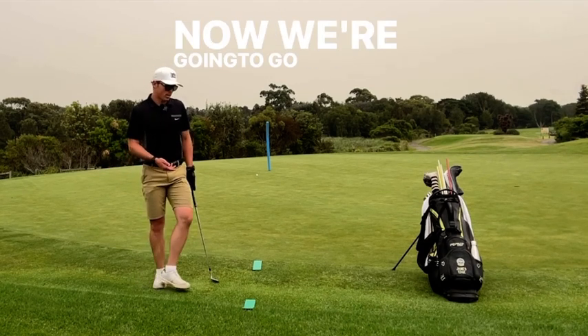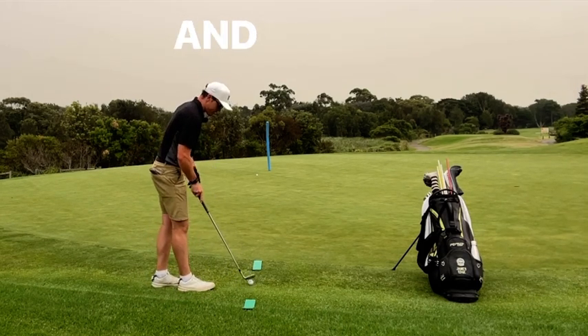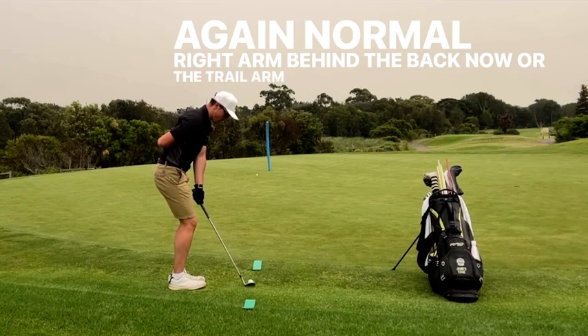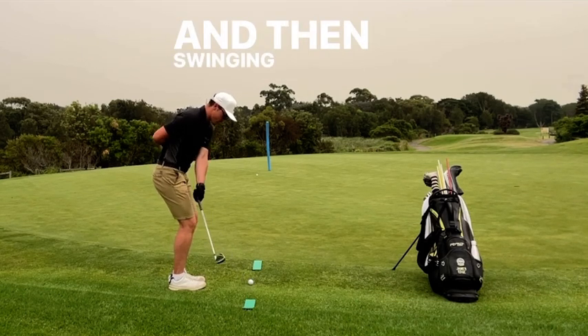Now we're going to go to my left arm — this is my less dominant hand — and we're going to give that a go now. So let's set up to the shot. Normal setup, but with the trail arm behind the back now. Look at the target, then swing and hit.